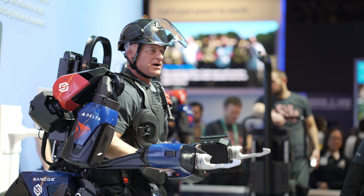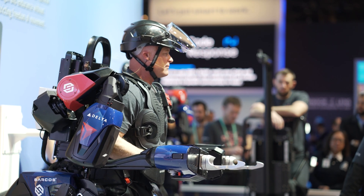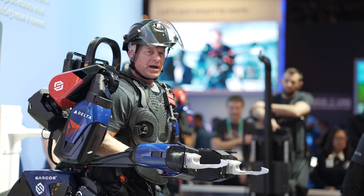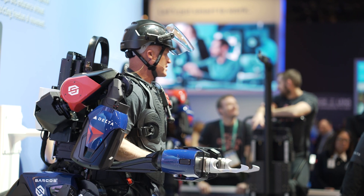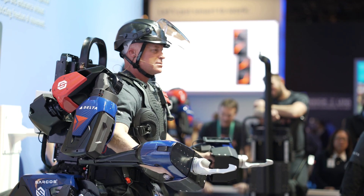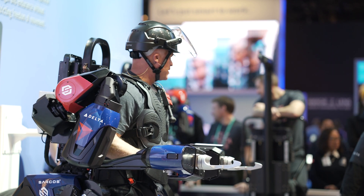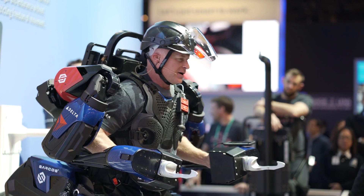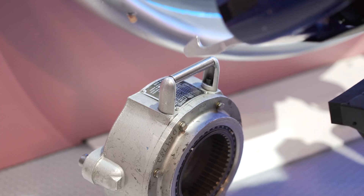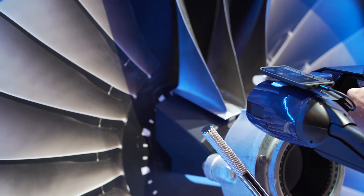If you lift 40 or 50 pounds three to five times a day, eventually your shoulders, knees, and back become injured. To give you context about who I am: I'm 51 years old, I have five knee reconstructions on both knees, vertebrae issues in my lower back and neck, and both shoulders have been repaired — my right one separated about six months ago. But I'm not feeling any major burdens right now. I've been doing this for at least two weeks, about four hours a day, and I'm fine.